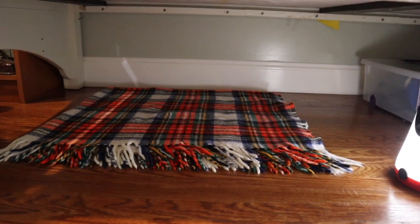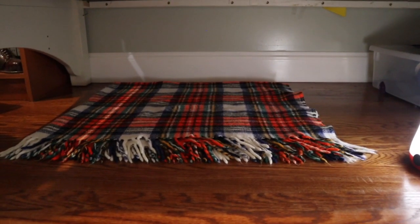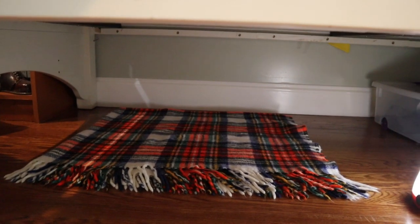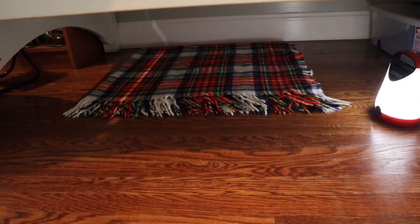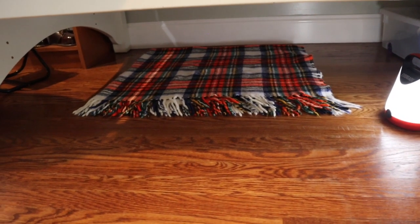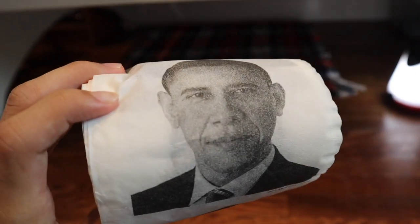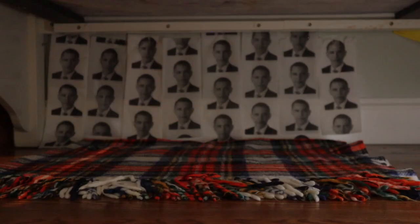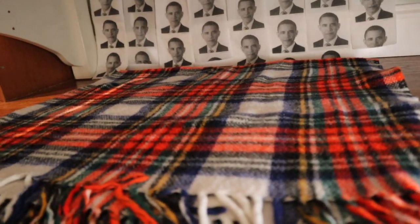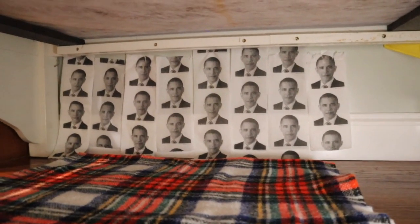Next up, I was thinking some sort of wallpaper in the back, right there. I don't really have any wallpaper though, so I'm going to look around my house and see if I can find anything. So I found something I can use as wallpaper. It's not the most conventional thing ever, but I did find this Barack Obama toilet paper. Looks pretty nice, I would say. So while my dog is sleeping right here, she'll be safe knowing that Barack Obama will be watching over her.